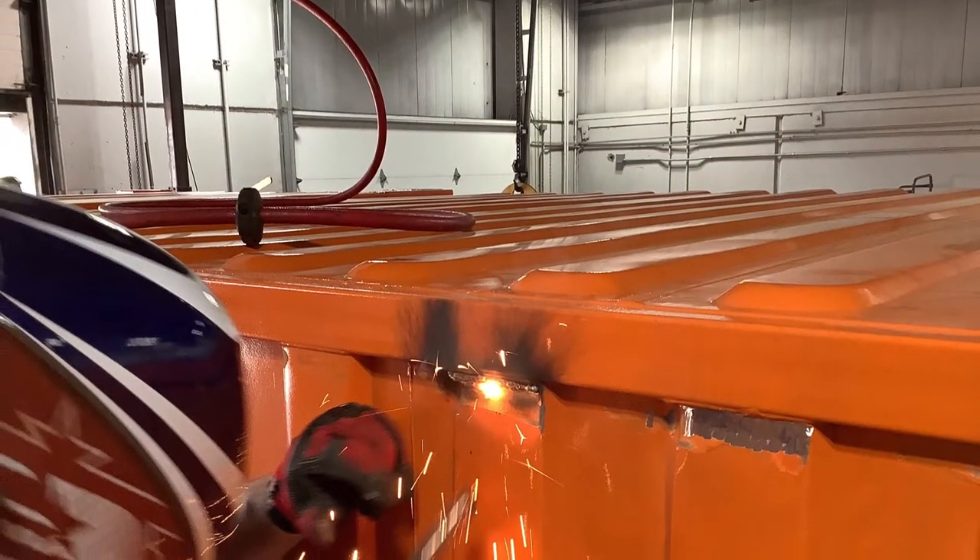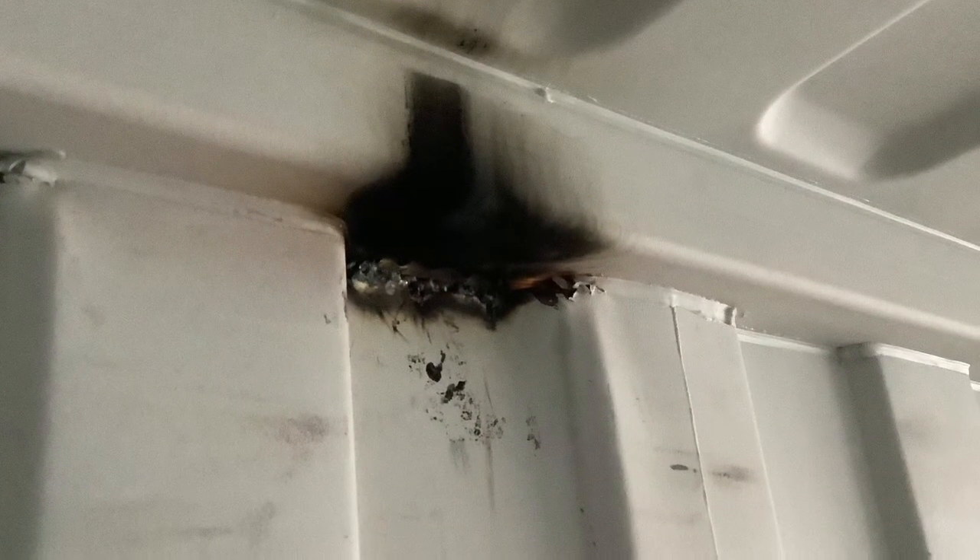Once you're done welding on the outside, don't forget to go inside, clean off the area, prime it and paint it white.